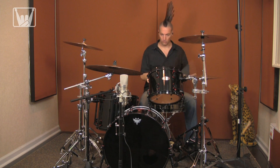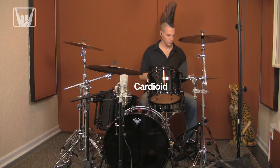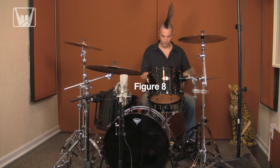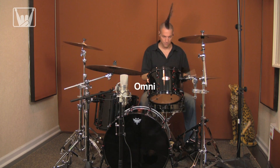Let's see how we can apply this to recording some drums. Here we have a single MXL 2010 set to cardioid out in front of the kit. Here it is in figure 8 — notice it has a little more ambience. Now we're in omni. In addition to picking up more ambience, you'll also get more low end and an overall increase in level.